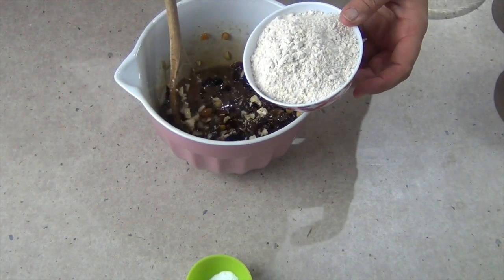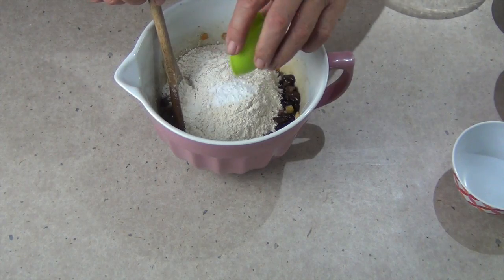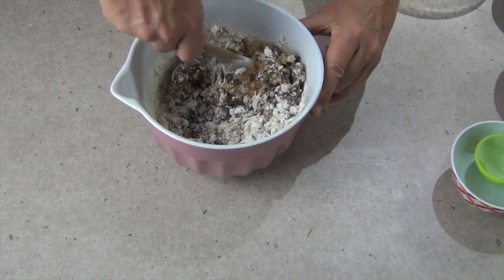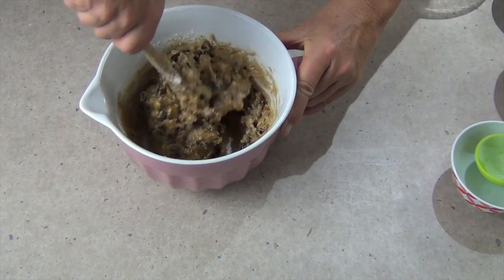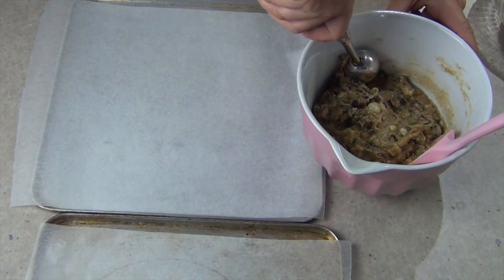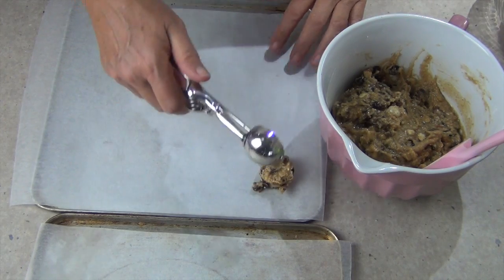Now in with our wholemeal flour — wholemeal plain flour with some baking powder — and just mix this until it's well combined. We're going to drop spoonfuls onto our cookie sheets and bake at 180 degrees for 10 minutes. We're using a medium cookie scoop or medium ice cream baller to scoop it out. Give them a bit of room to spread.